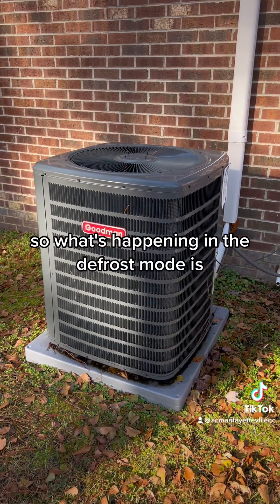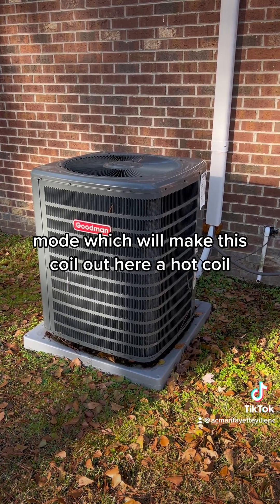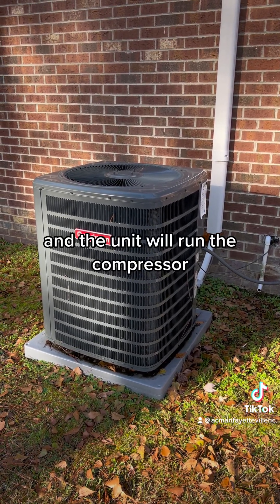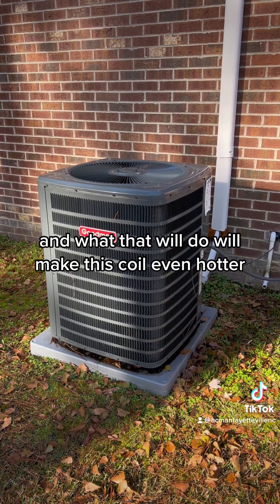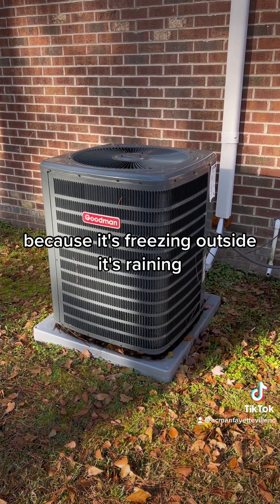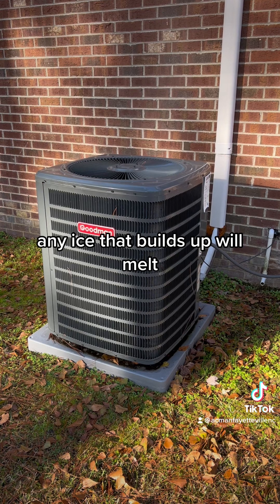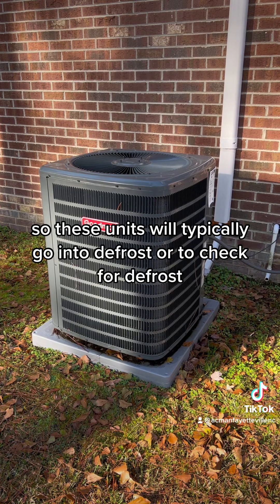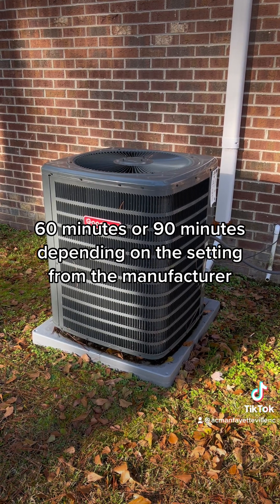What's happening in defrost mode is the unit will actually go into air conditioning mode, which will make this coil out here a hot coil. The unit will run the compressor and turn the fan off on top, and that will make this coil even hotter. So any ice that's on this coil — because it's freezing outside, it's raining, the unit is in heat mode — any ice that builds up will melt. These units will typically go into defrost, or they'll check for defrost, every 30 minutes, 60 minutes, or 90 minutes depending on the setting from the manufacturer.